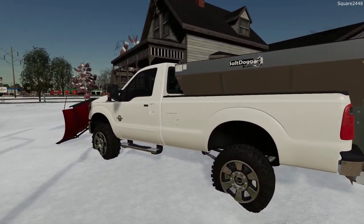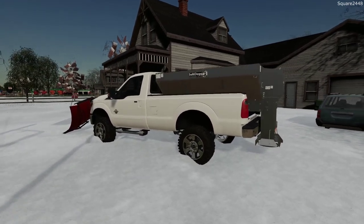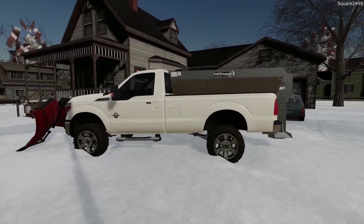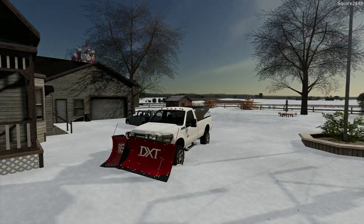For today's video I really wanted to have a work truck style. This is probably one of the best work trucks — the regular cab, the salter, and the V-plow. Let's hop on the inside and get the plow truck warmed up.